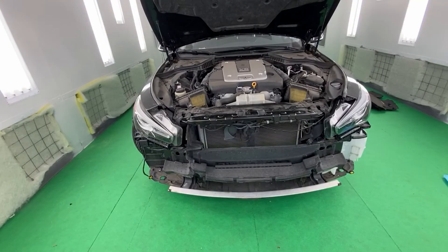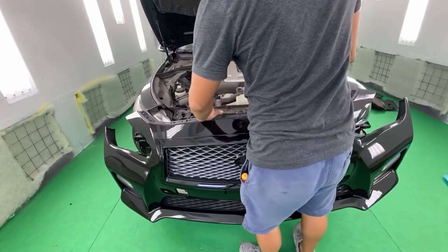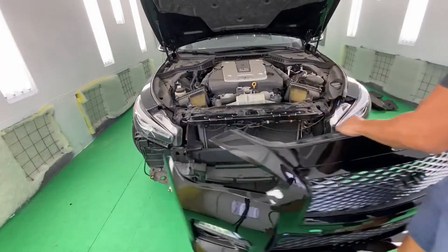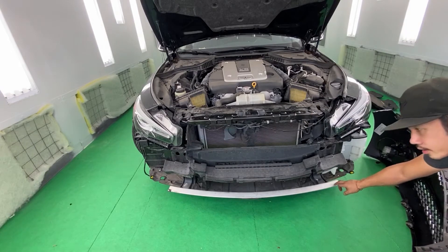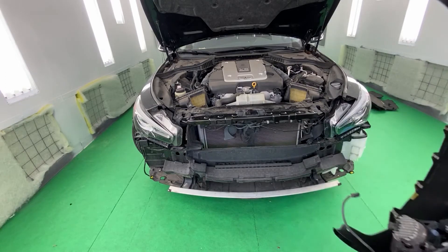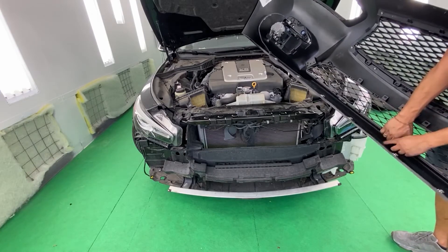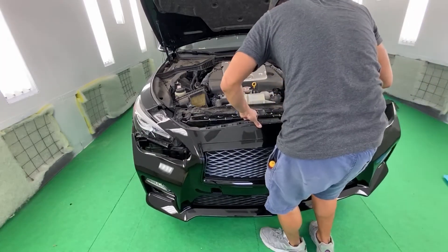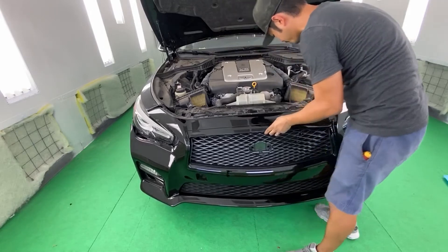Alright, so now it's time to put the bumper on. Line it up first. One thing you do have to remember is that you have this bar right here, and it has to go in between the grille — in between this grille and right here in this gap. Once you have that lined up, go ahead and push it up.